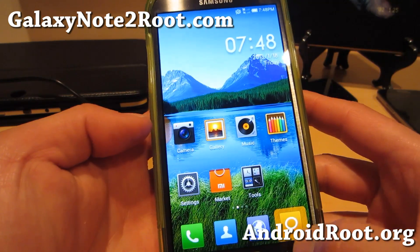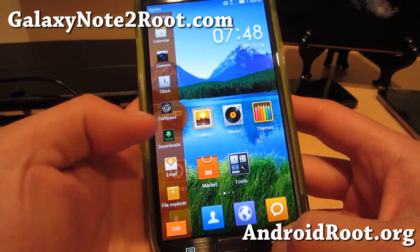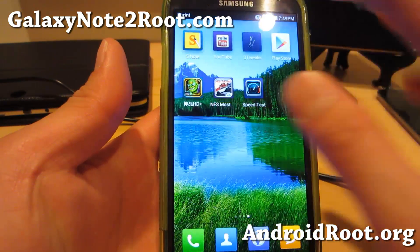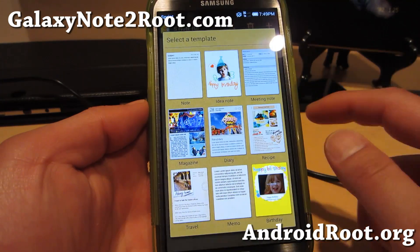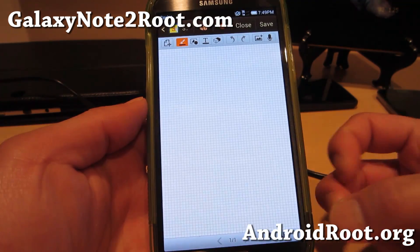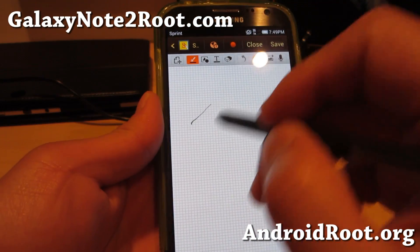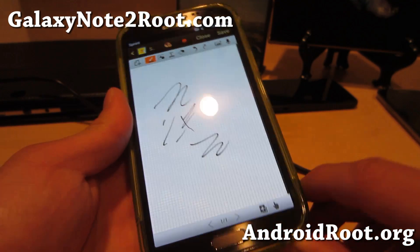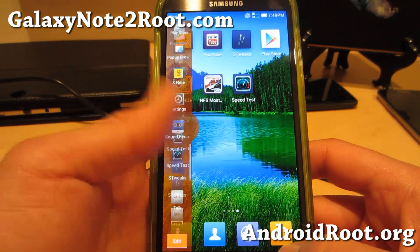This ROM is great. It has a ROM installer that allows you to choose different colors for the theme and also for the S-Note app. You still get the S-Note app — I chose the orange color for S-Note so it's kind of an orange-ish, personalized way. This ROM is still based off TouchWiz, which means you can still use your S-Pen and S-Note in full functionality with everything working. The multi-window is awesome and it's enabled for all apps.